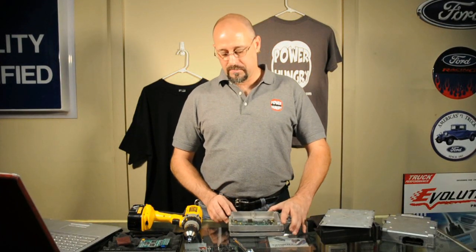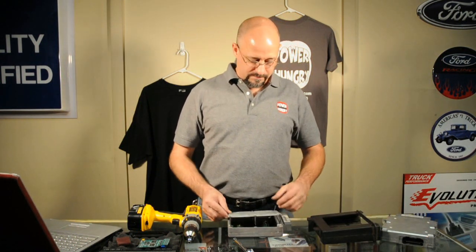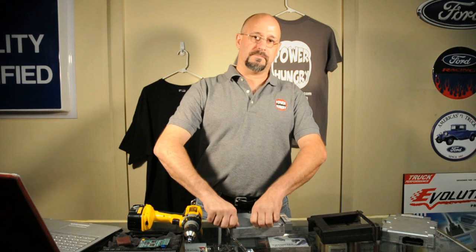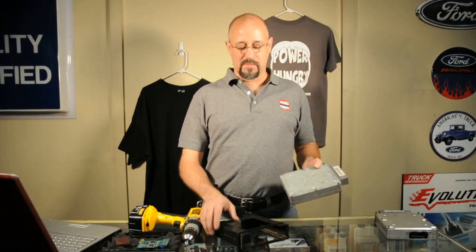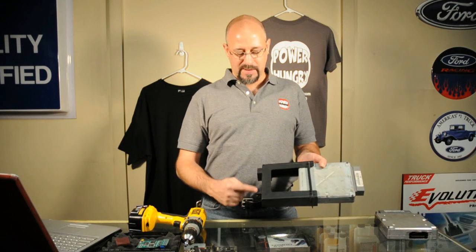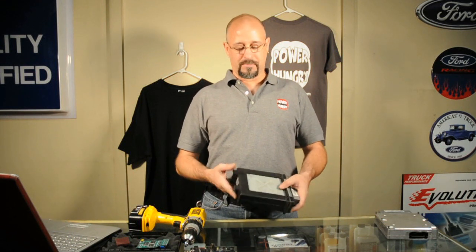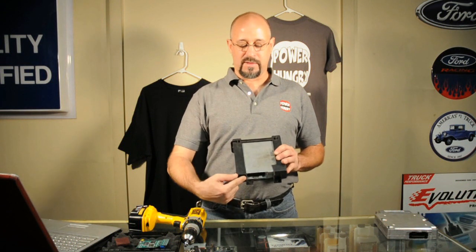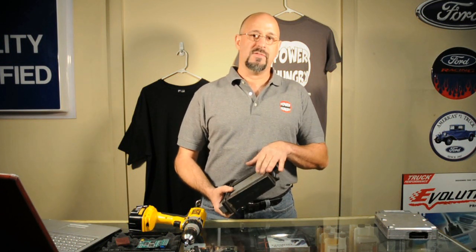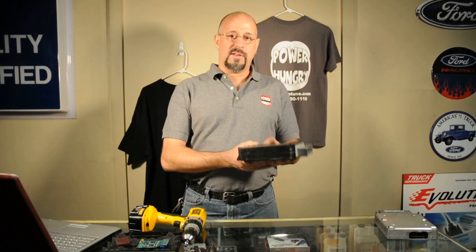So we're going to go ahead and put our computer back together — put the back cover back on, then slide the front cover back on, and then go ahead and tighten down our bolts. Now that we've got our computer back together, we're going to go ahead and slide it back in the case. You want to make sure as you're sliding it back in that the label on the computer is on the same side as the two mounting ears that bolt to the bracket underneath the dash. We've actually notched out the back of this case so that we can access the port at any time without having to slide the case back off. You don't have to do that to install the chip, but it makes it easier if you ever have to remove the chip for any reason.